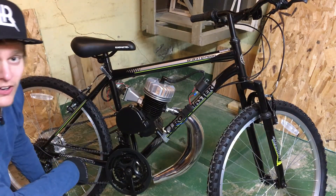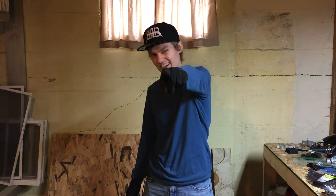And that's how you install a Performance CDI. Thanks for watching, guys — make sure to stay subscribed and click that bell notification if you haven't already. You're going to want to see the next episodes in this little documentary series. It's going to be a lot of fun and things are going to start moving and running on that bike. So stay tuned, see you guys next time.